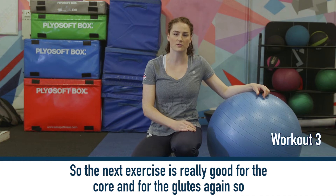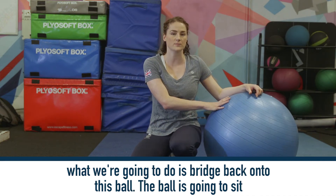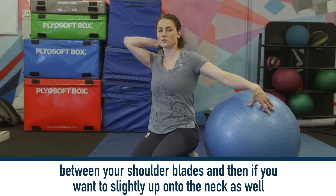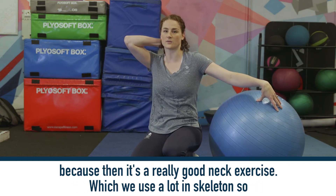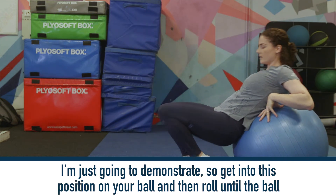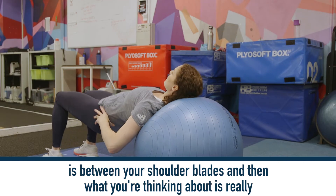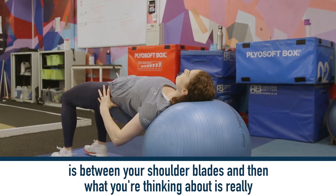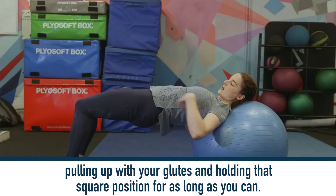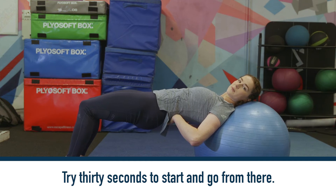So the next exercise is really good for the core and for the glutes. What we're going to do is bridge back onto this ball. The ball's going to sit between your shoulder blades, and then if you want to, slightly up onto the neck as well, because it's a really good neck exercise which we use a lot in skeleton. Get into position on your ball and roll until the ball is between your shoulder blades. Think about really pulling up with your glutes and holding that square position for as long as you can. Try 30 seconds to start and go from there.